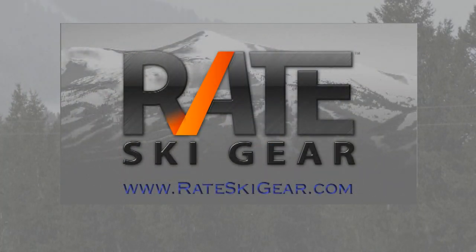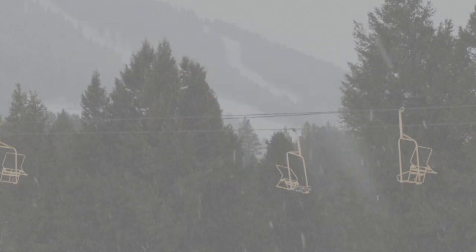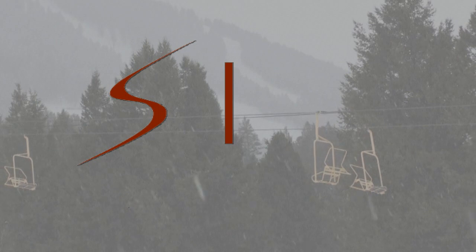For more details on this rating or any other snow sports products, visit rateskigear.com. That's the place where you can rate your favorite gear too.